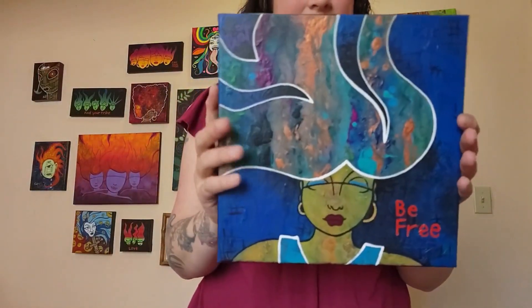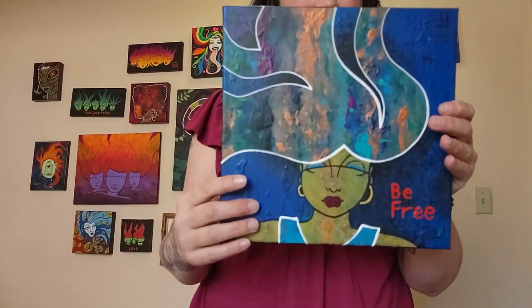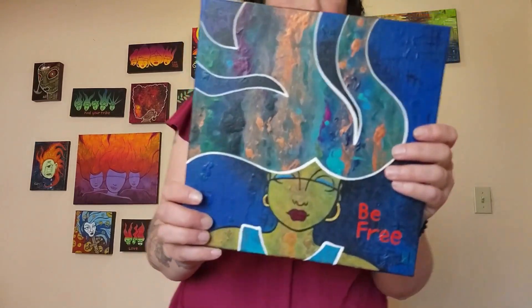This is basically an abstract turned into a head — two things I really like to paint. It says 'Be Free.'